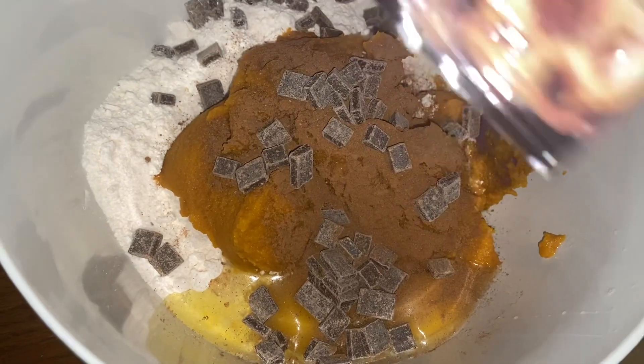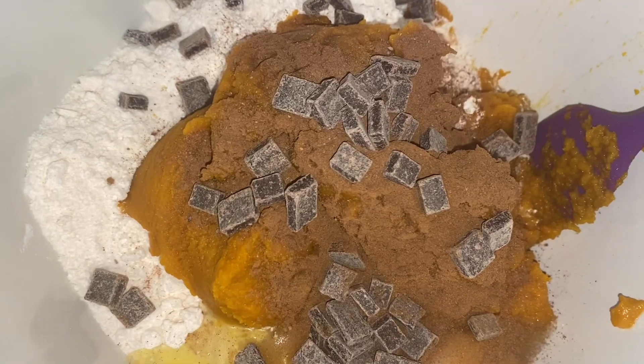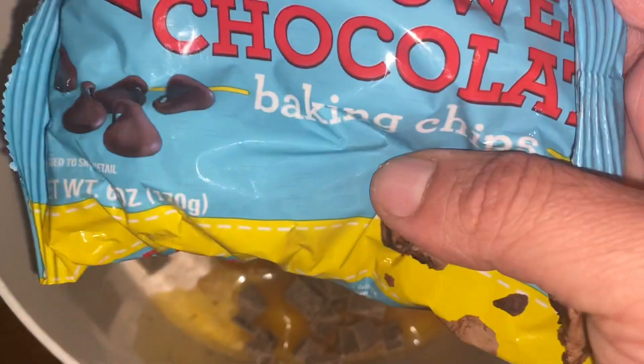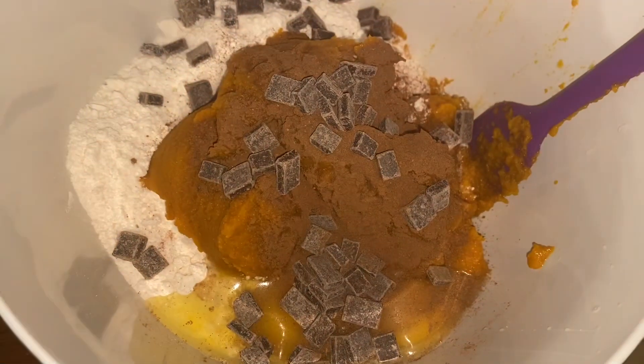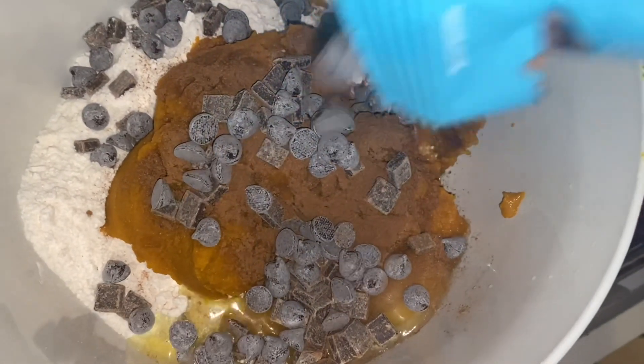Pumpkin and chocolate are to die for in combination. So I had a little bit of these chocolate chunks left, so I just poured those in there, and that's not enough, so I'm going to be adding some semi-sweet chocolate chips to this as well.